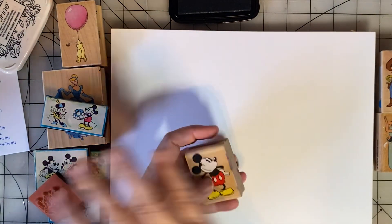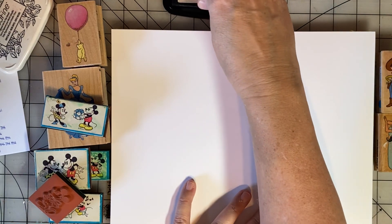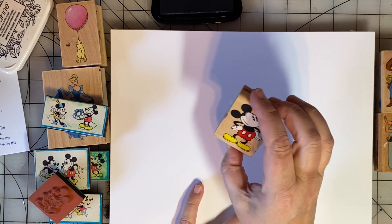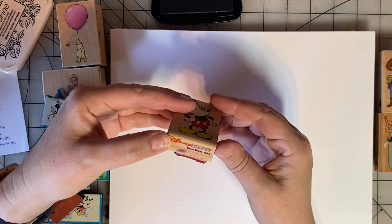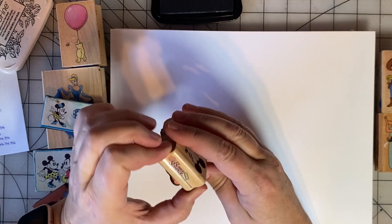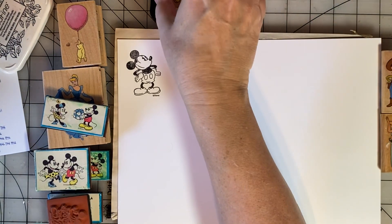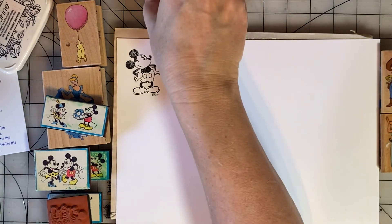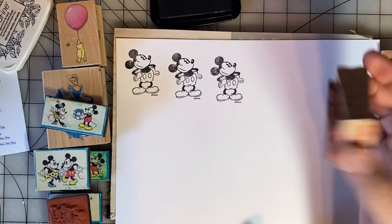I have all kinds of Disney-related stamps here. I can stamp these off, color them in, and use them as embellishments on my pages. This one says Classic Mickey — it's from Rubber Stampede. Let's stamp several of Mickey off. He is so stinking cute. He would be cute on a page next to some journaling or something.